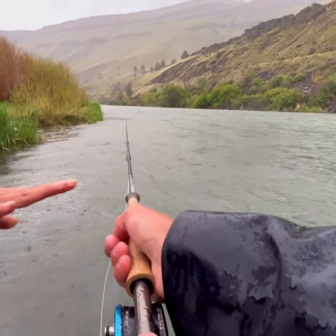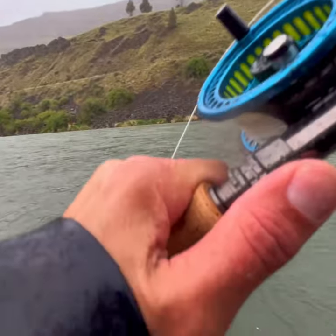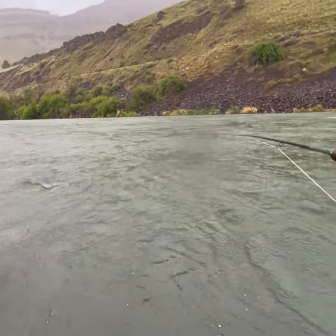All right, let's see if I can get a good one here. Make sure this hand's way up on top. Make sure it's a nice wide drop. There we go, look at that! Yes! That one out there.